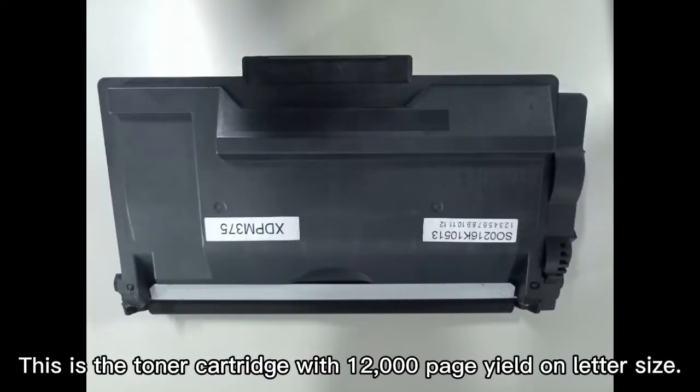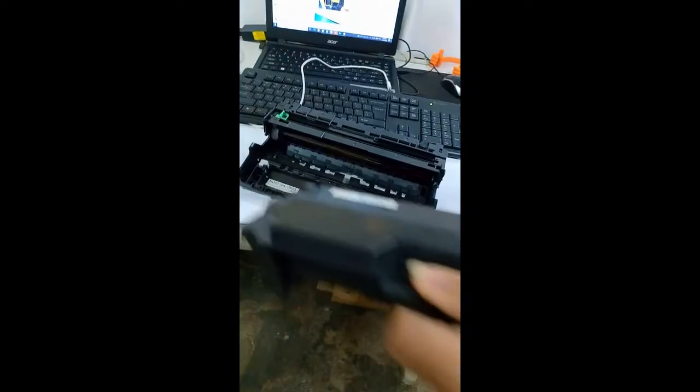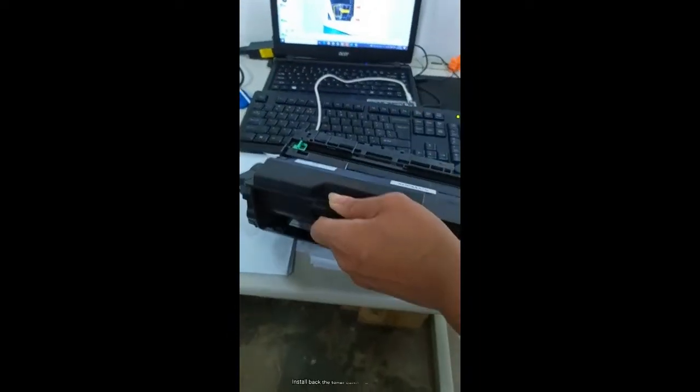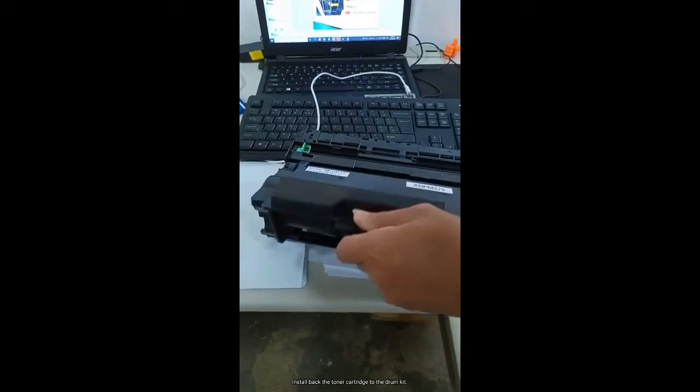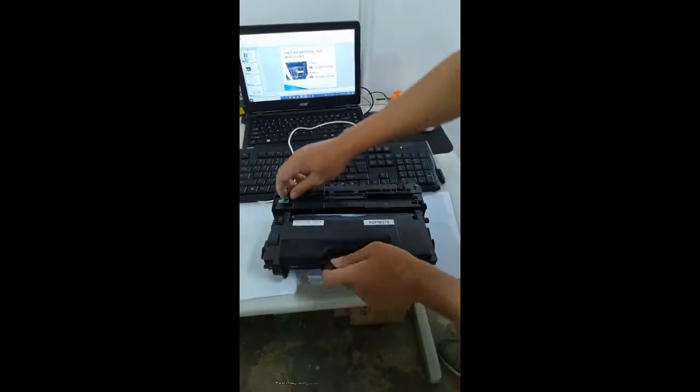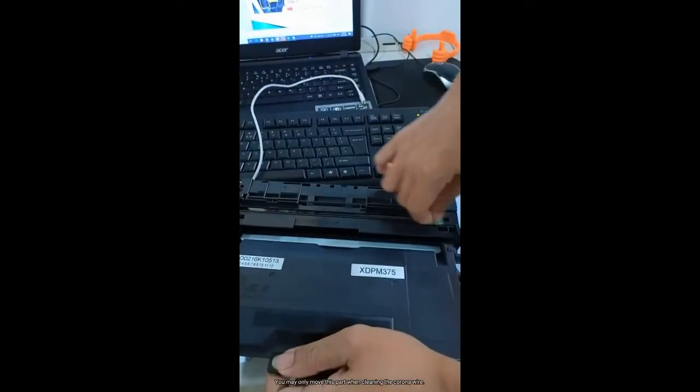This is the toner cartridge with 12,000 page yield on letter size. This is the drum kit with 30,000 page yield. Install back the toner cartridge to the drum kit. You may only move this part when cleaning the corona wire.